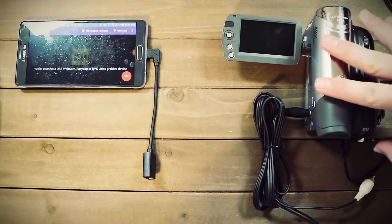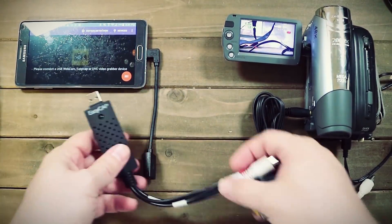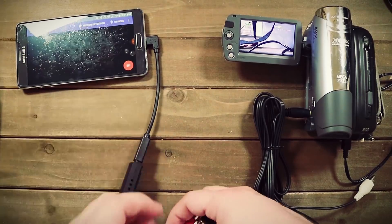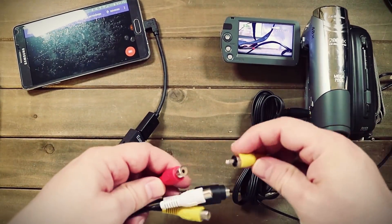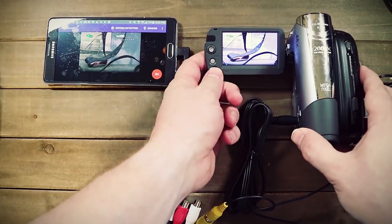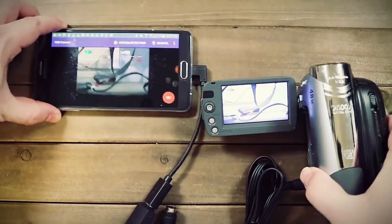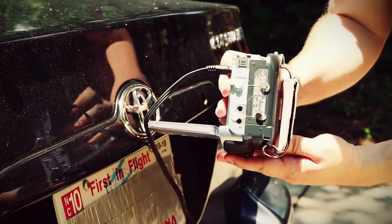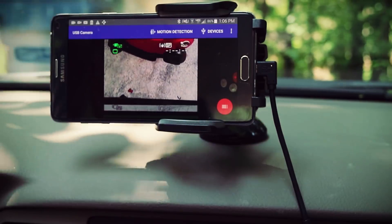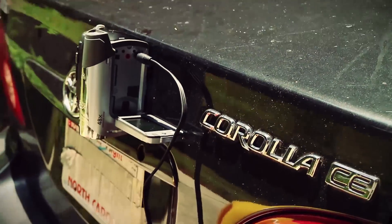That was actually a lot easier than I thought, and it worked pretty well. So just out of curiosity, I wanted to see what it would take to use this camcorder as a backup camera. It has an AV video output, so to connect it to the USB OTG adapter, I also needed a USB capture card — a super cheap brand I found on Amazon. All I had to do was connect the video output of the camcorder to the capture card and launch the USB Camera app again. Amazingly, I could see a live feed from the camcorder. I stuck it to the back of the car using magnets and ran a long composite cable to the dashboard. And voila — here you have possibly the worst backup camera ever. But it can be done.